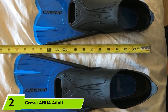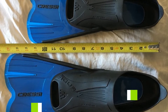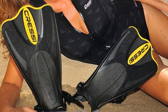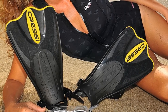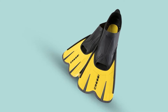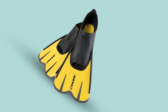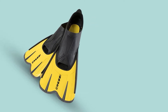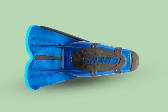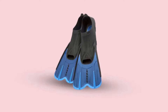Moving on to number 2, we have Cressi Agua Adult Short Snorkeling Fins. Cressi Agua is the best snorkel fins that are compact, durable, and easy to slip on and off in the water. The days of struggling into ill-fitting rentals are over. These short blade fins are perfect for swim training and casual snorkeling. A self-adjusting foot pocket provides a fit so perfect you'll barely notice that you're wearing fins at all. Perfect for those needing a wide fit, these light fins guarantee excellent performance. The durable blade produces a powerful kick that propels you through the water without any dreaded leg cramps. The highly reactive materials guarantee an agile and effective kick every time, allowing you to stay in the water for hours.